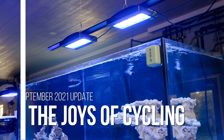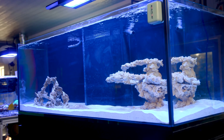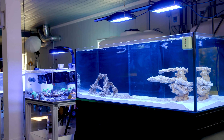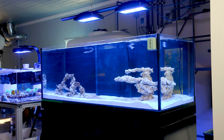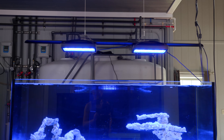The first week or two of cycling this tank was pretty easy, at least as far as I was concerned. Monday, Wednesday, and Friday I was testing this tank and everything seemed fine. We got a little bit of ammonia and a little bit of nitrites forming — everything seemed pretty normal. I thought this will be a breeze; I'll be able to start putting corals in here maybe a month and a half or so.